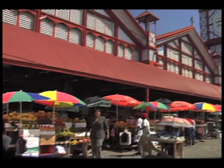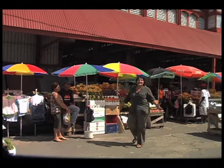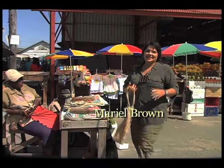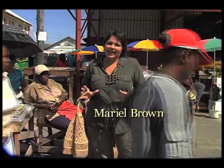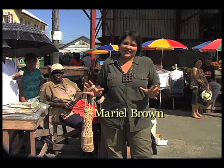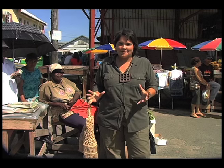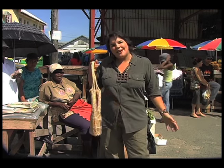Hello, I'm Marielle Brown and this is Sang Kosh, a delicious melee of Caribbean people, food and craft. I'm here in the Starbrook Market in Georgetown, Guyana, one of the most beautiful markets I've ever been to. I'm going to buy some meat to learn how to make pepper pot. So come, join me in the market.